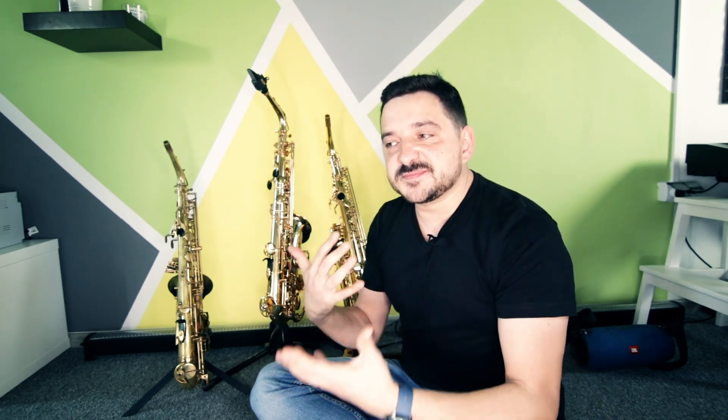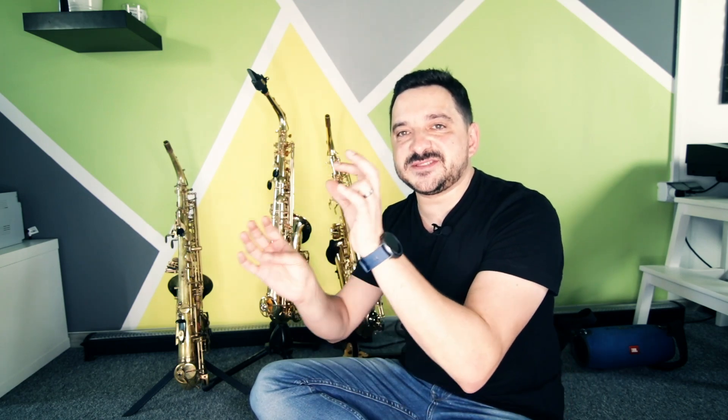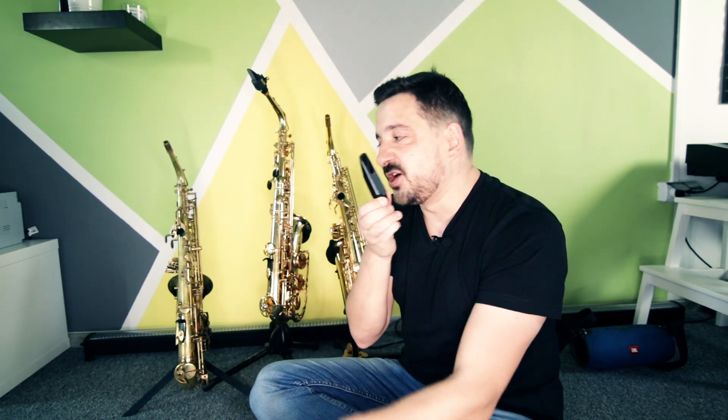So what was the purpose of this episode? I decided to make it because as you can see, the differences between these three horns are not so obvious. They all sound pretty decent — but on one condition: you need to use a good mouthpiece. With the kit mouthpiece, all three horns sound like a crap.